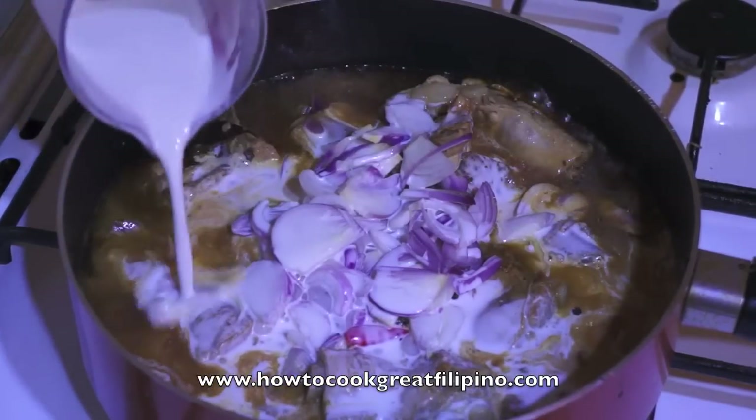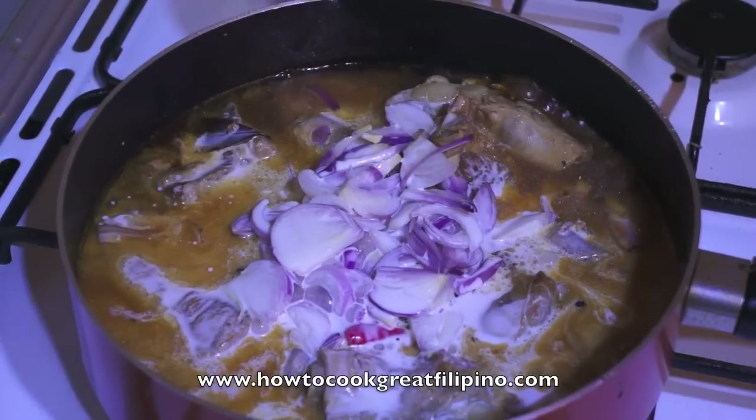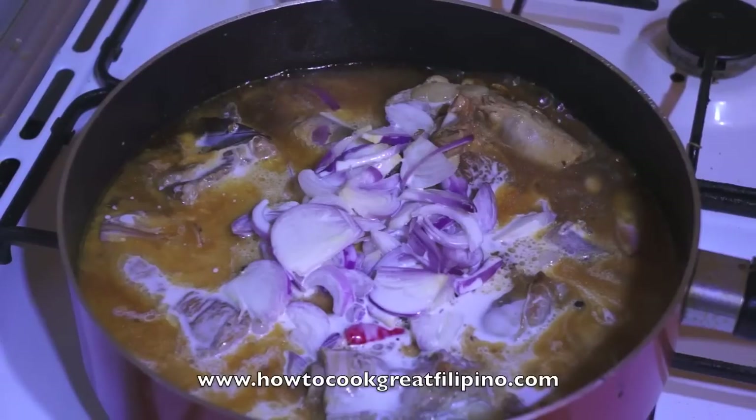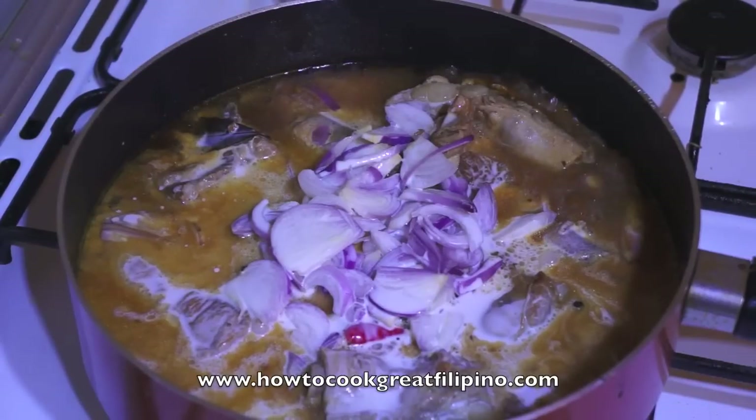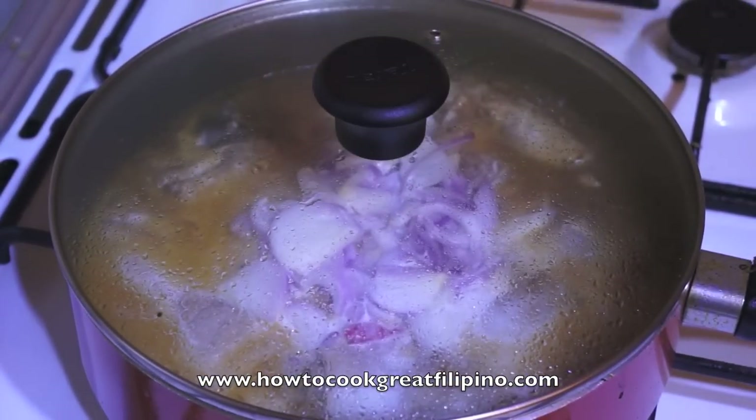Do not stir. Huwag po nating haluin itong type of dish na ito, and then may hilaw po ang suka — meaning we don't mix this type of dish yet, and the vinegar is still raw. Simmer again for about 10 minutes, and that's the time when we open the lid and mix it.